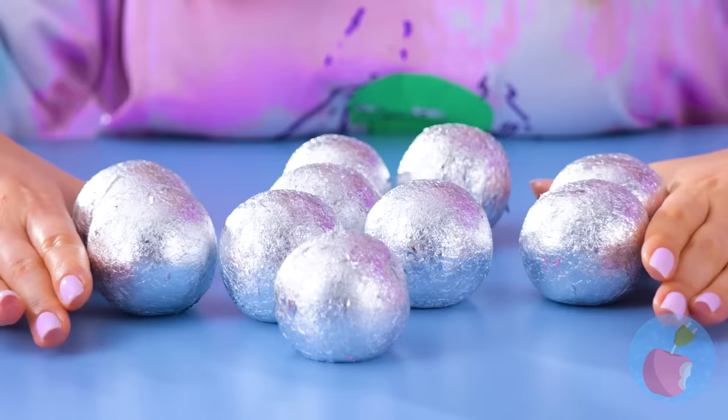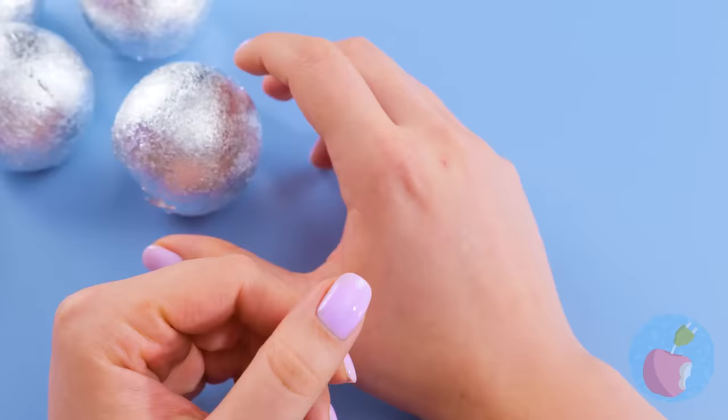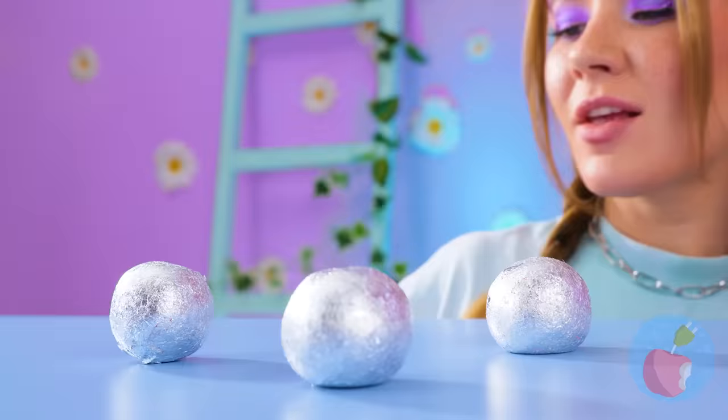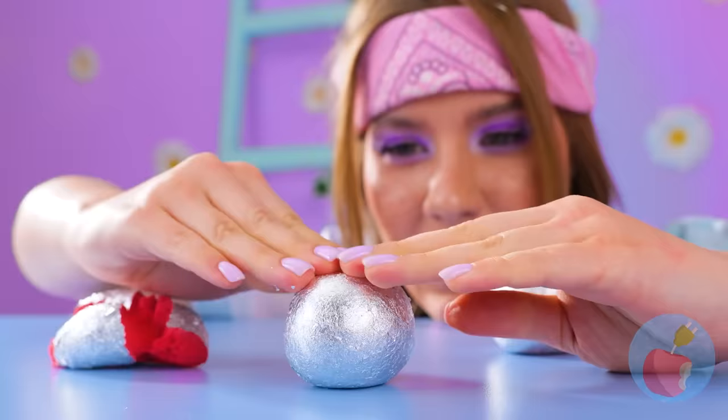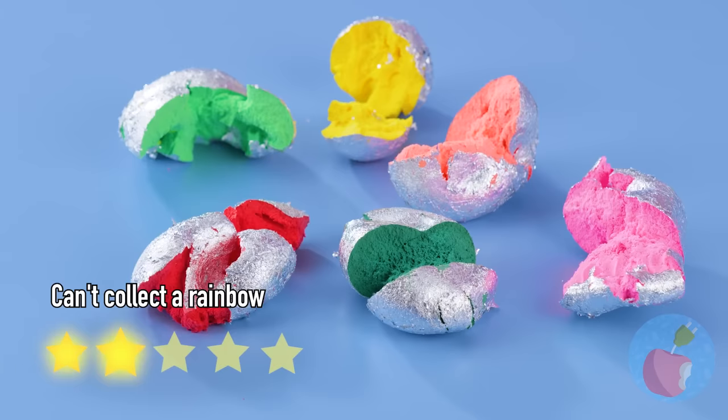I've seen this game before on those TikTok videos — you're supposed to guess what colors are inside. Purple or red? That answers that. Next — orange or yellow? This one is orange. I want blue. When it comes to guessing games, you can't always get what you want. Although, I wonder if you can special order the colors you want if you call ahead.